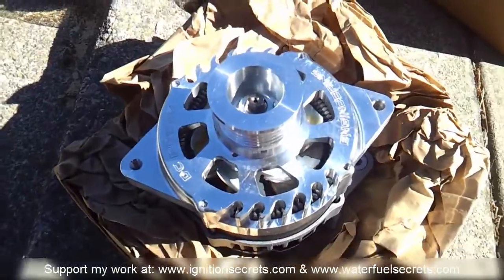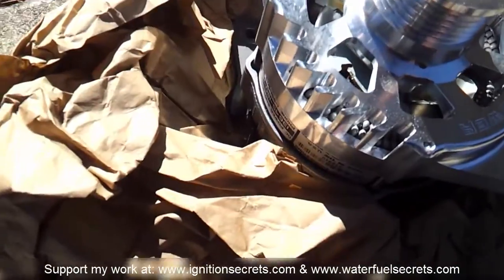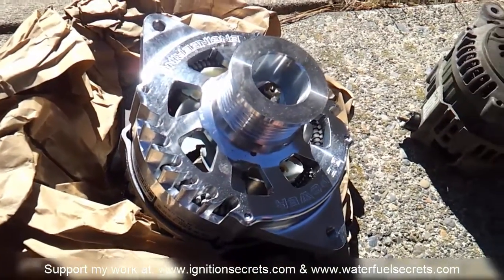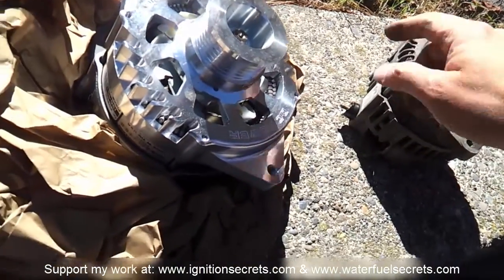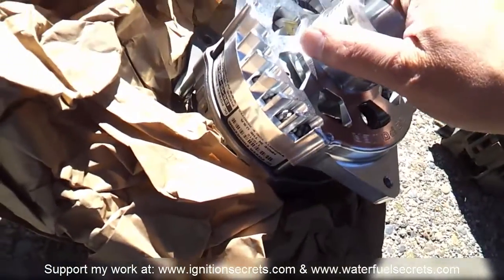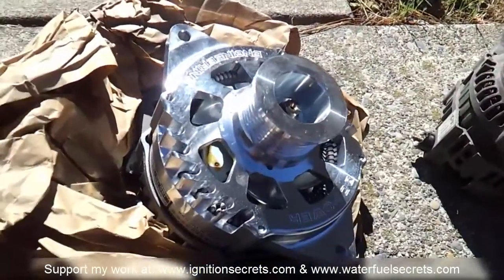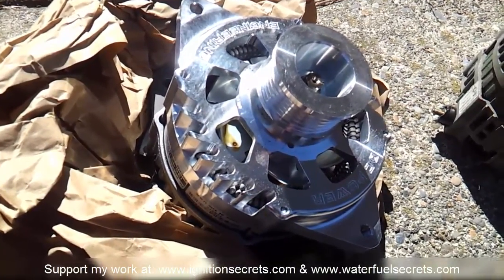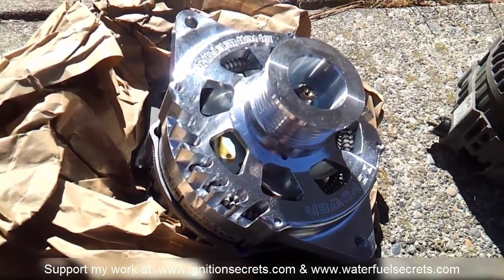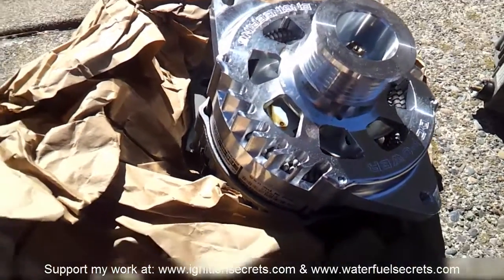The one I'm replacing it with is this one from DC Power Engineering. Pretty sure it'll work just fine — a little bit spendy, about 400 bucks — but this is a 180 amp, so it's 95 amps more than stock, over double. That's going to be plenty for my needs. Most people are getting these to power big car audio amps, but I'm not doing that, just the HHO cell, some ionizer technology, and some other stuff I'm testing out.